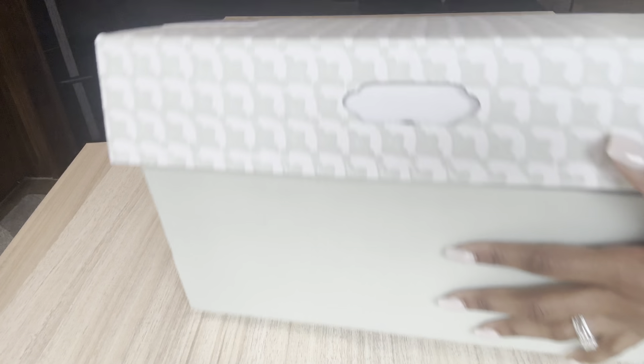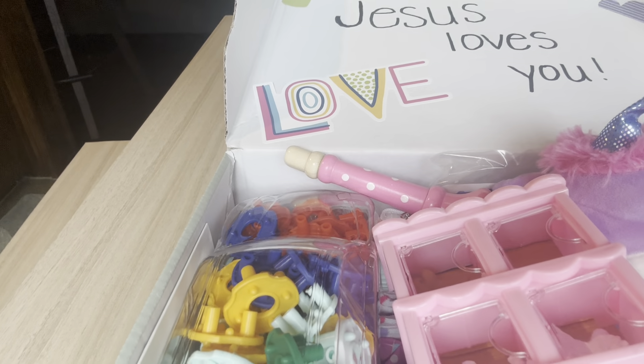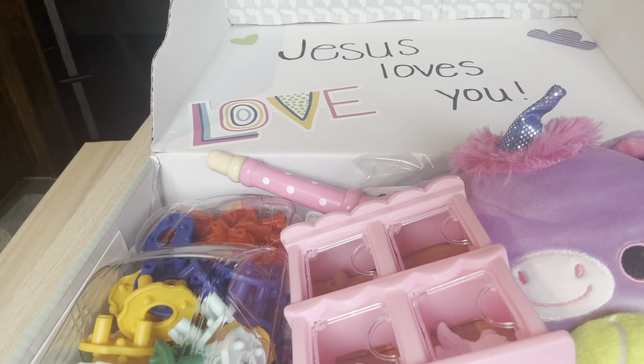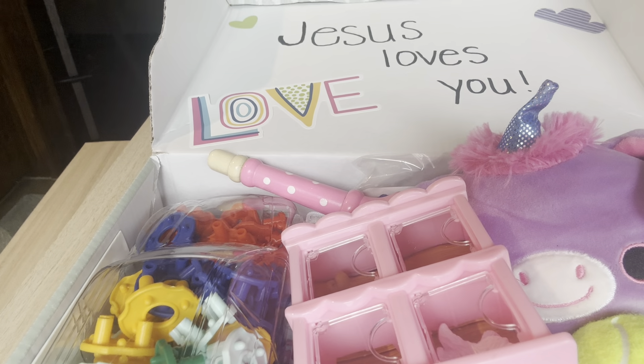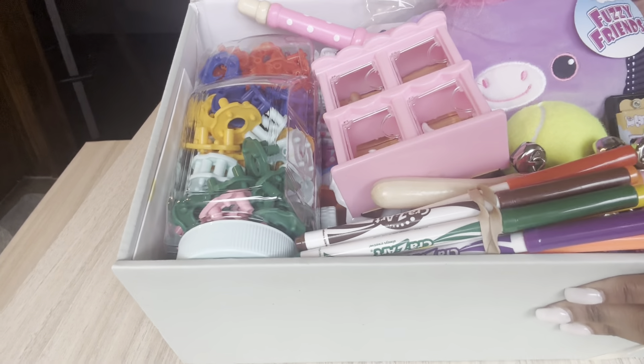This box does not have a theme. It's just a lot of fun inside and she does have several musical instruments in here so she can use them for herself or she can share with a friend. But when she opens this box up she's going to see 'Jesus Loves You' with some of these Dollar Tree decors, just love and two little hearts. But she will see all of this fun when she peeks inside of her box.